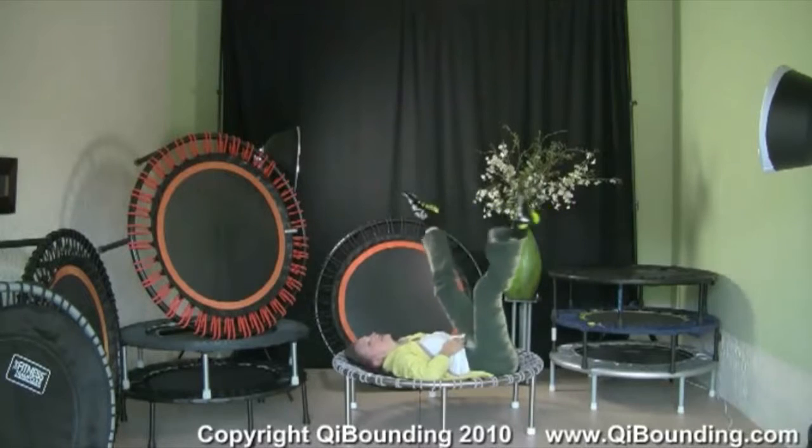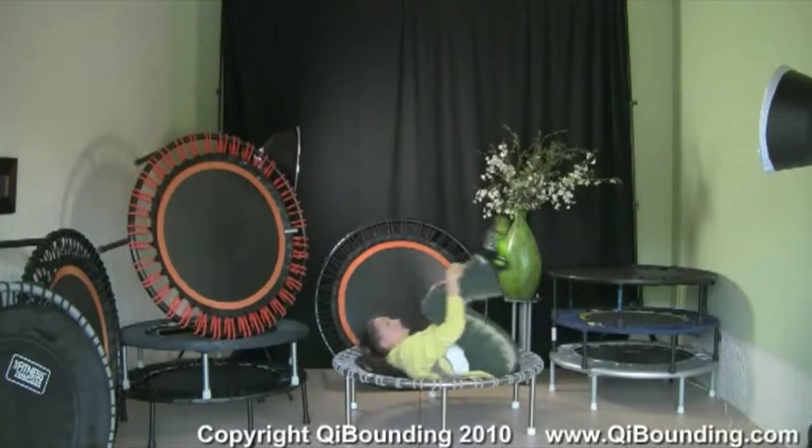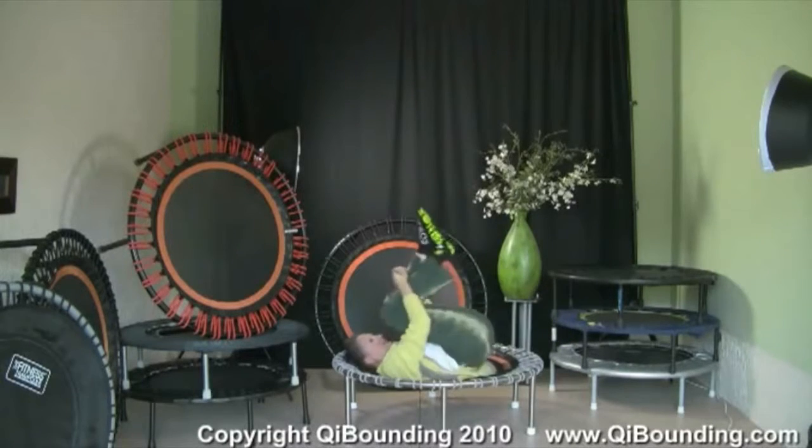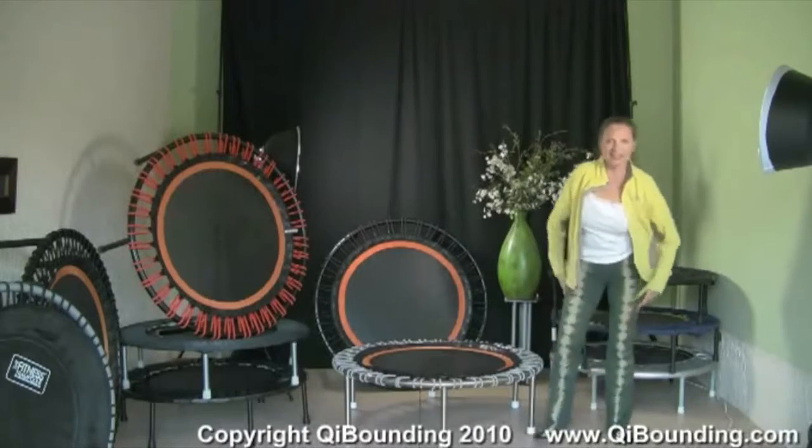Yeah, okay. And then the coming up — you know that already — you bounce around until you come into a sitting position. And here we are.